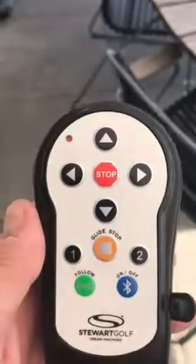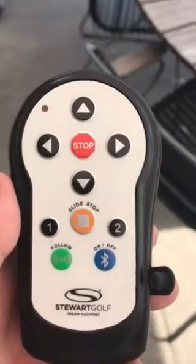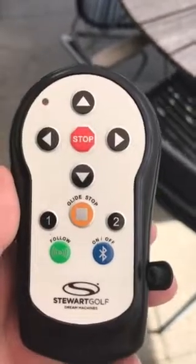Hi there. This is the video of my problems with my Stuart Golf X9 Follow.